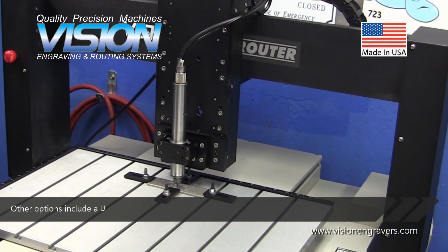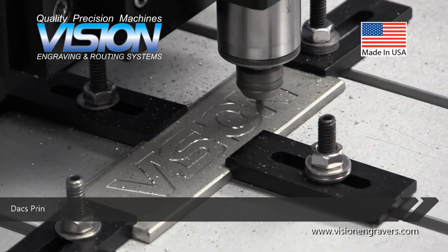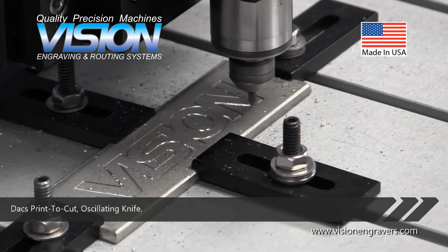Other options include a Unist misting system, auto raster braille inserter, DAX print-to-cut, oscillating knife, and more.